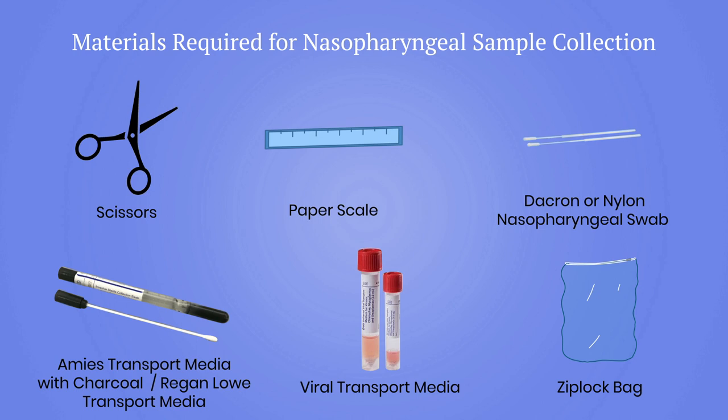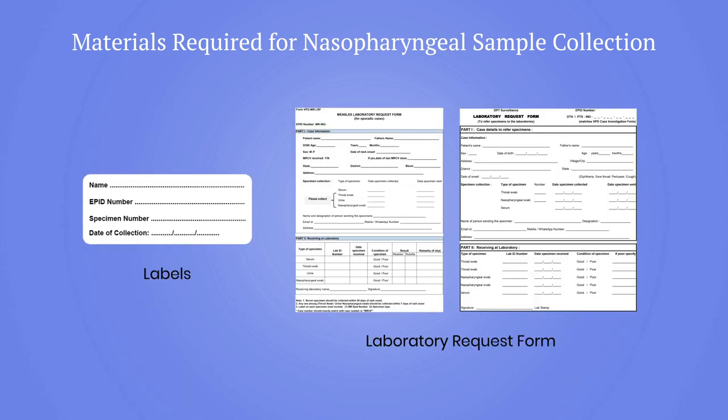Preserve the Pertussis nasopharyngeal swab in Amies transport media with charcoal or Regan-Lowe transport media, while measles and rubella samples go in viral transport media. Additional materials include a ziplock bag, labels, and a laboratory request form.